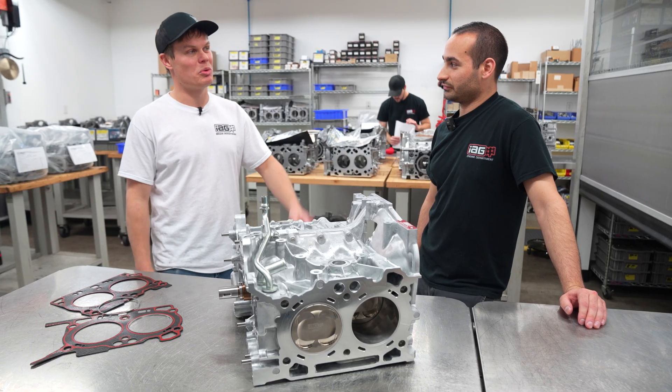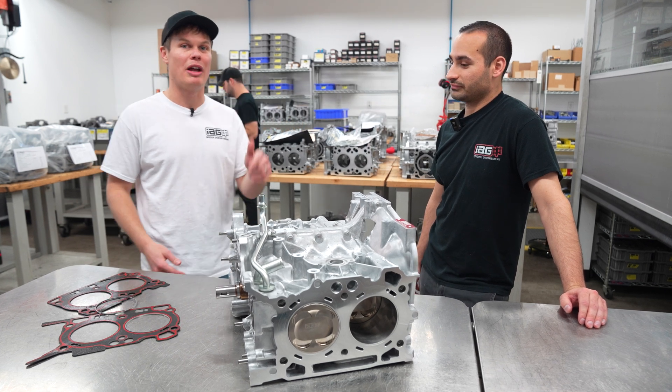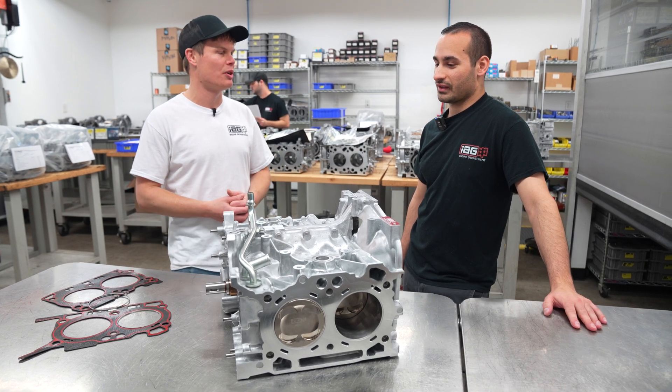First things first, this is Mason. He works in the engine department, and I'm going to have him tell us about some of the technical specs of our new FA24 blocks. So the elephant in the room — can you help explain why it's been hard to make FA24 short blocks?